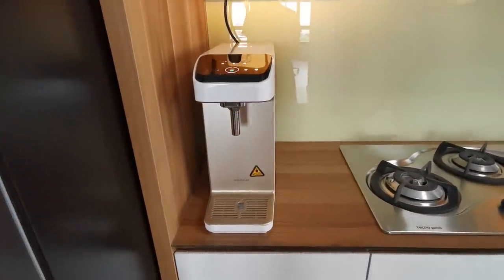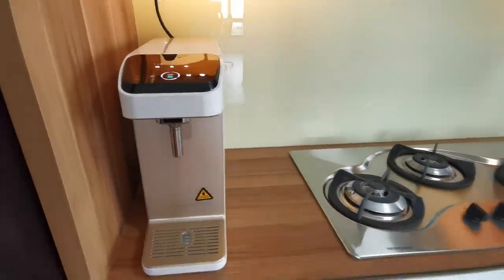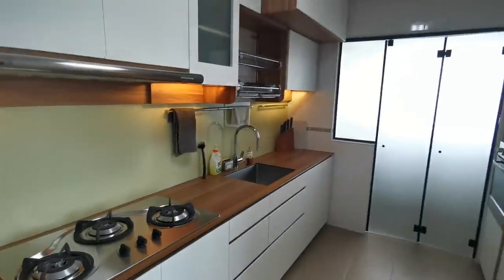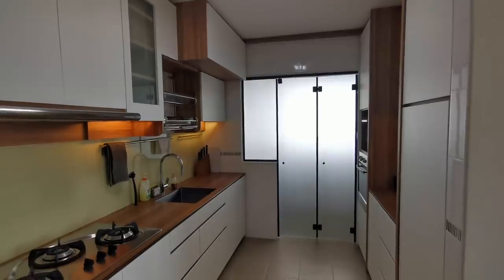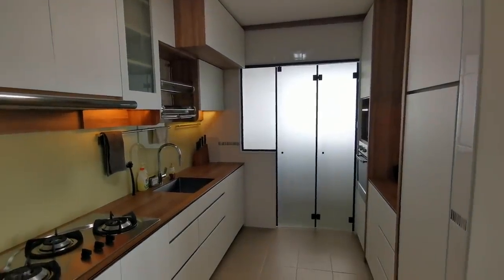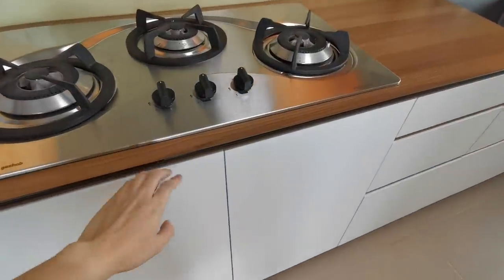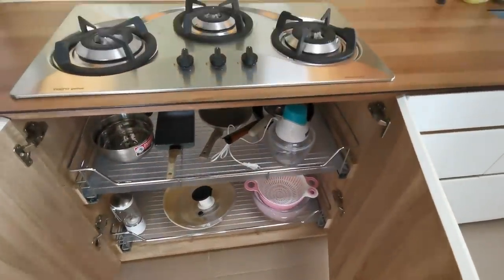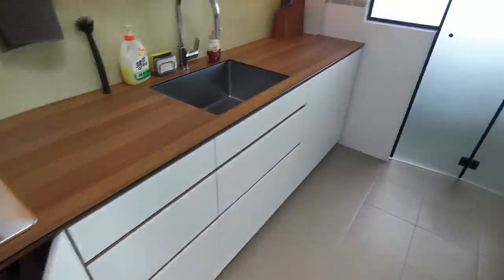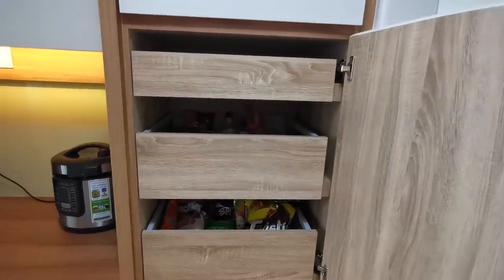This is my water dispenser. Of all the brands, in the end we decided to go with the Hydroflux. This is the look of my kitchen. The kitchen cabinets were actually left by the previous owner — I didn't change them because they look relatively new, and all the interior compartments are nicely done with Blum soft close. So I decided to just use them and save some money.